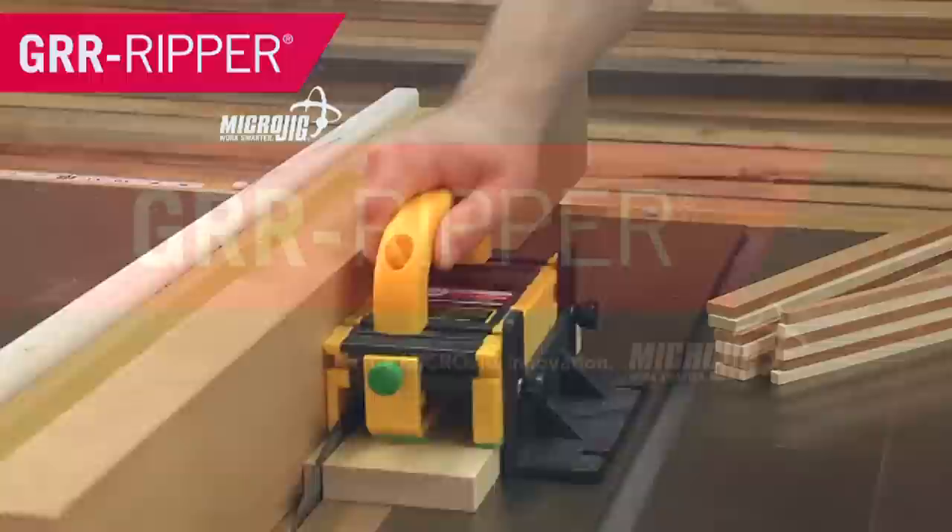So the doctor said, take two tablets and call me when you... Microjig, maker of the Gripper. Work safer, work smarter.